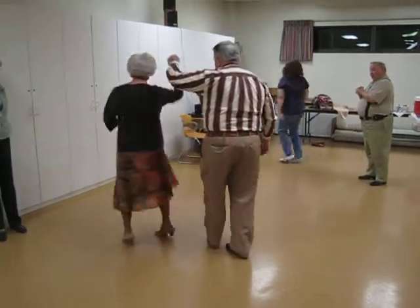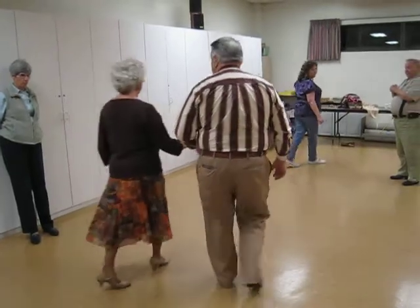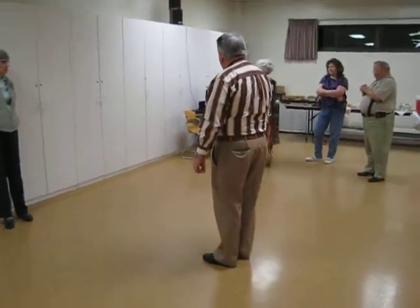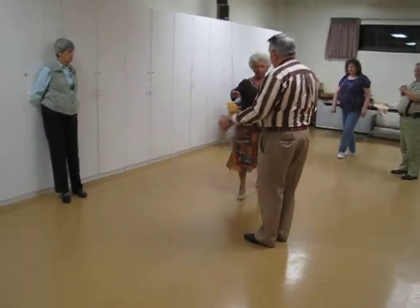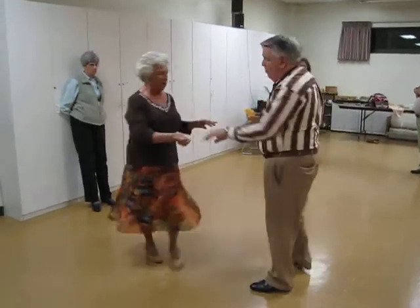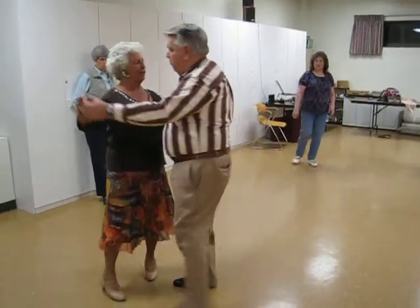The twirl vine, through face, close, twinkle, reverse. So it's a twirl vine — one, two, three — through face, close, twinkle, cross, side, close, cross, face, close.